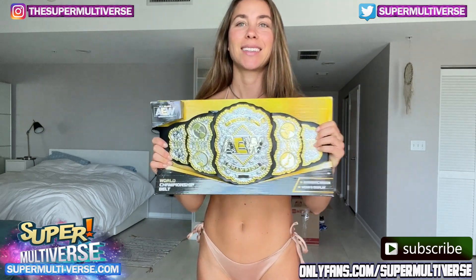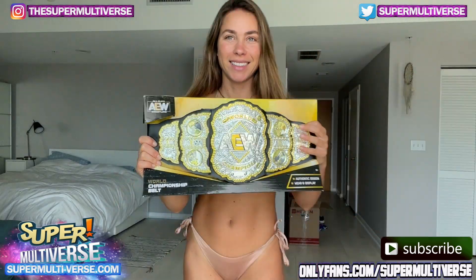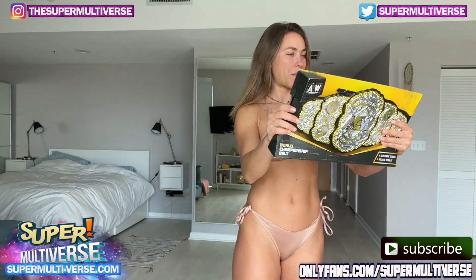The AEW Championship belt. Look at this — I couldn't wait to unbox this.